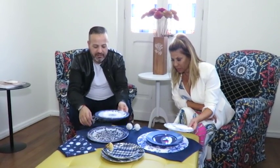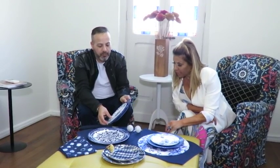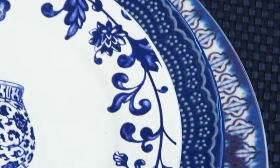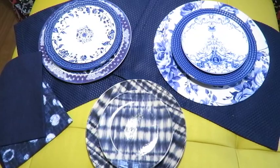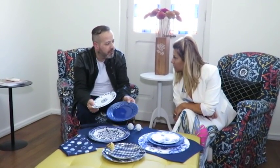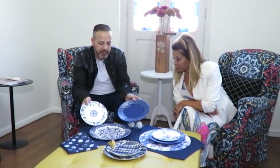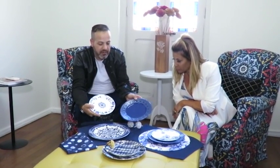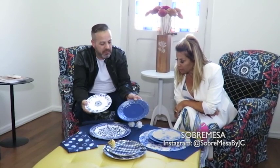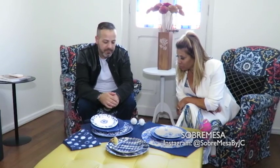Esses azuis aqui, a gente tem três estampas completamente diferentes que ficam super bem juntas. Não tem problema de misturar as estampas? Não, quando tu fala de azul, o azul todo ele se mistura muito. E nem tem regra. Porque o que acontece aqui: a gente está trabalhando com três peças completamente diferentes uma da outra, e ao mesmo tempo elas entram super bem e fazem uma composição ótima. Está lindo!